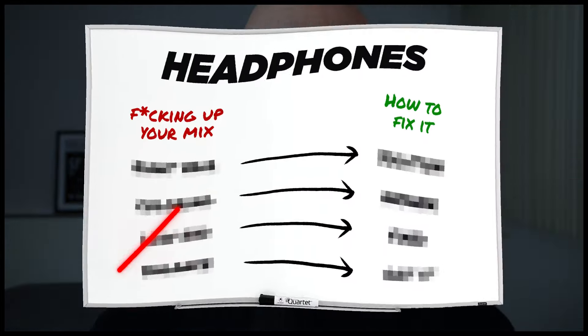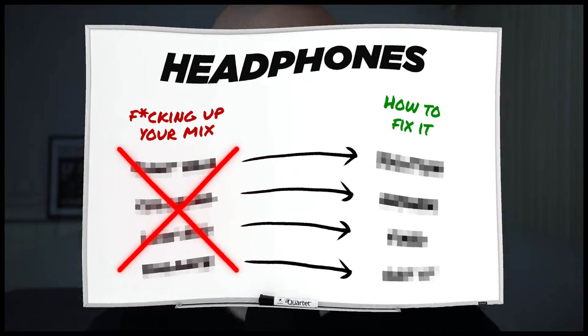But being completely honest with you, there are a lot of disadvantages that come with working in headphones. In order to achieve quality, you need to understand what those are, and more importantly, how to fix them or avoid them.